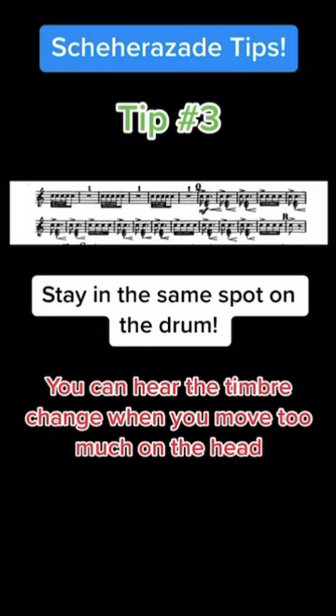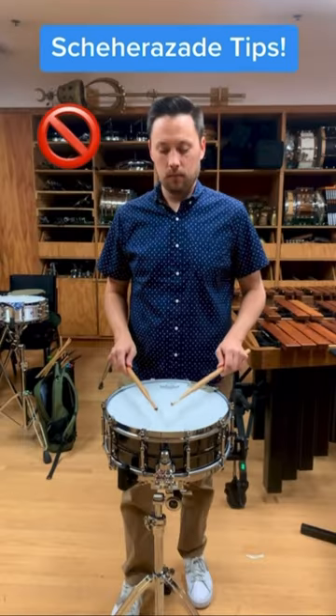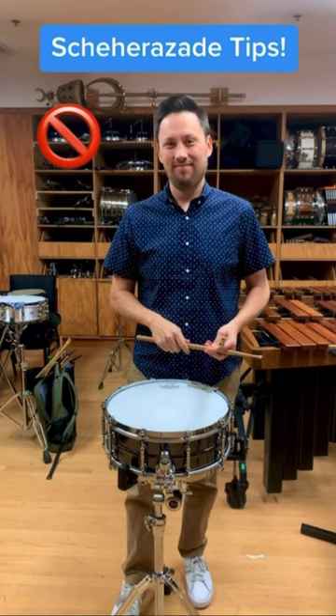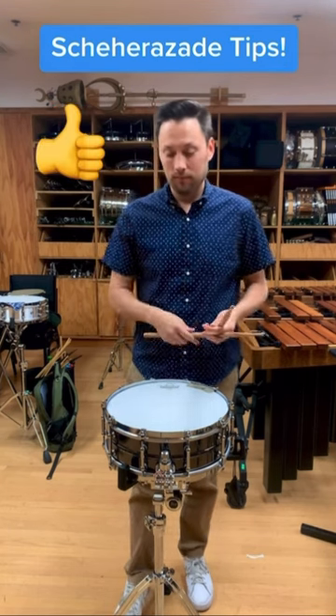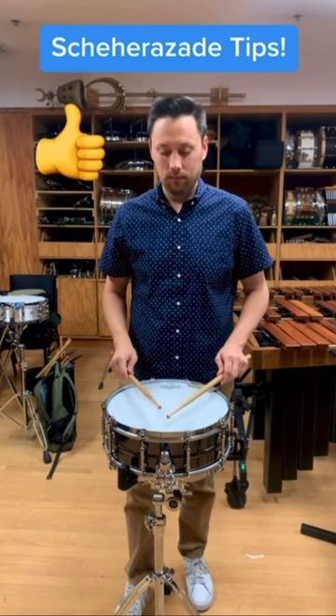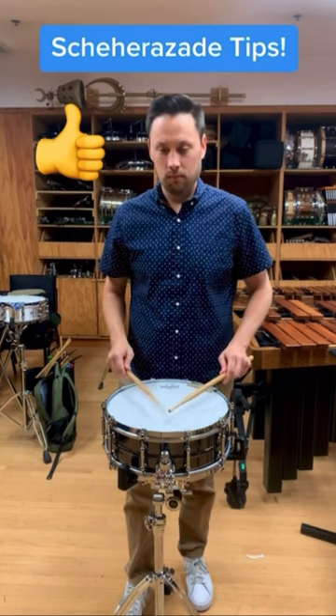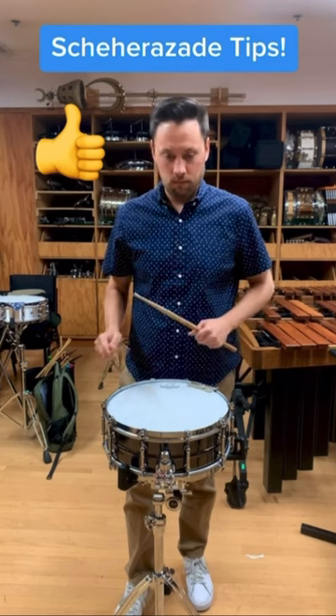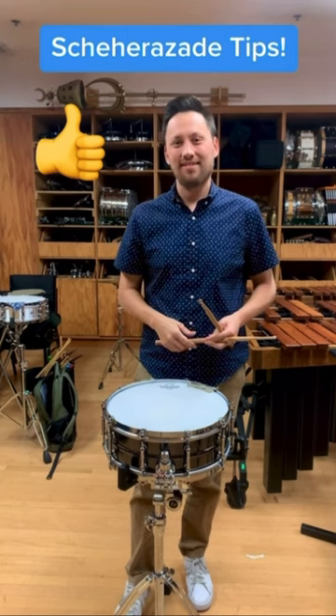Tip number three: at letter Q in the fourth movement, do not move too much on the head to get the crescendo with the trumpets, as it doesn't get the desired effect. Instead, stay in the same general area and use stick heights. Thanks!